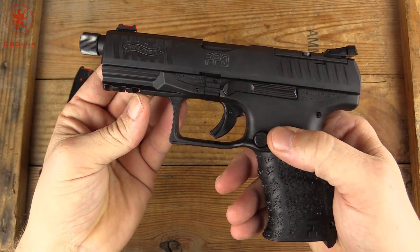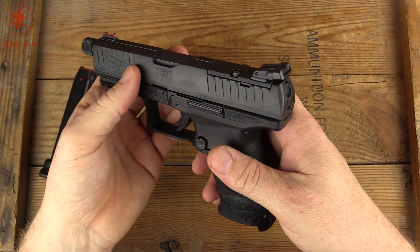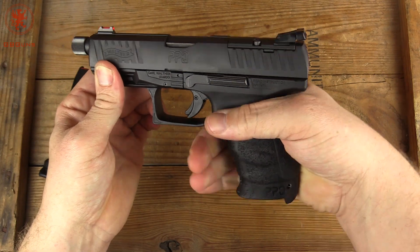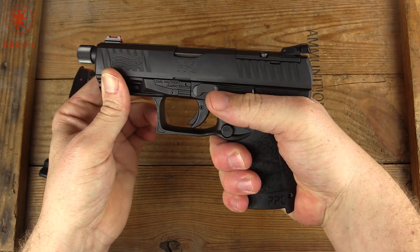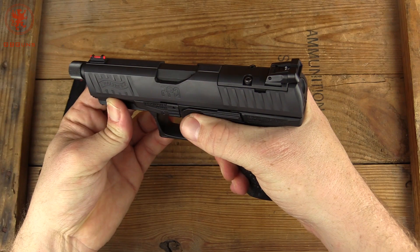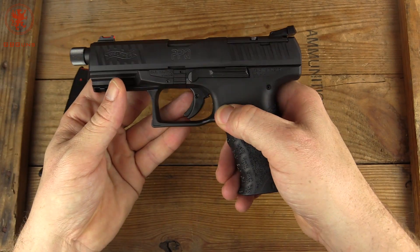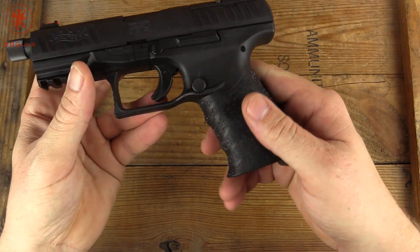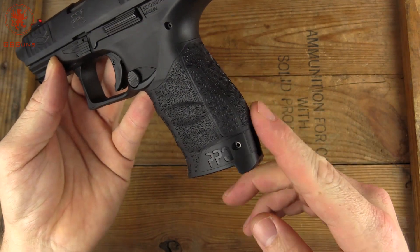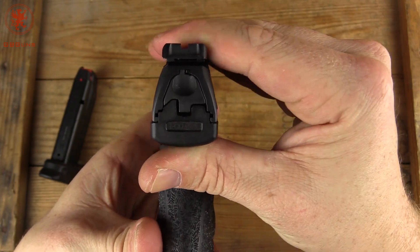Here are the cocking serrations. We've got three slots of rail and serrations on the front of the trigger guard. A rather simple-looking slide, with a bit of relief underneath for large hands to fit up nicely. The ergonomics and trigger are always the two things I love about Walthers. The slide release is good and long so anybody can reach it — my thumb almost overshoots it — and it's on both sides, so lefties don't have to worry about that. The magazine release is reversible. The texture on the grip is very nice — gives you a little bit of grip but it's not aggressive. And of course there's an interchangeable back strap.